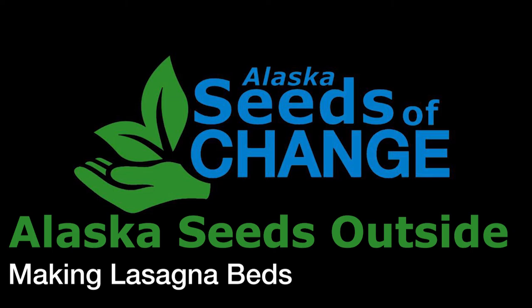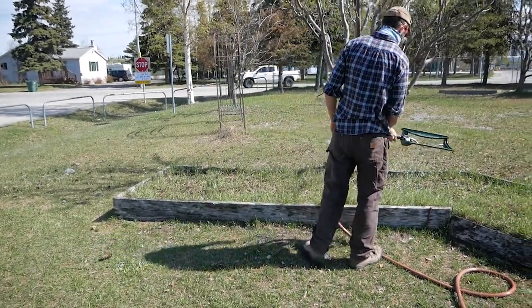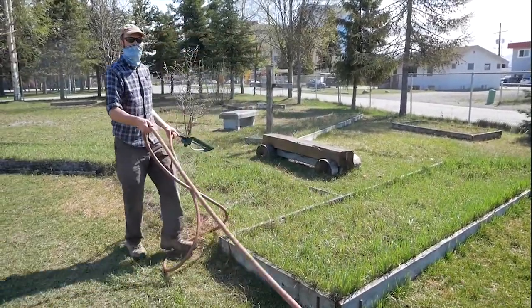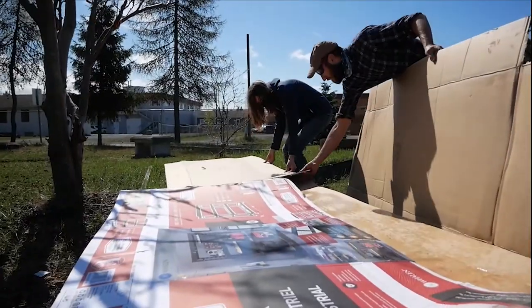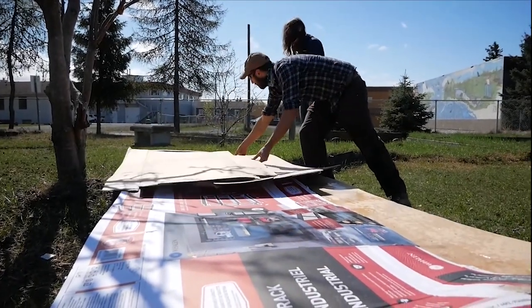Hello, it's Reese from Alaska Seeds of Change here to tell you about lasagna gardens and show you how we made ours. Lasagna gardens are a low-effort, low-maintenance alternative gardening method that uses decomposition to further overall growth. It may be named funny, but lasagna gardens have more to do with the layers than pasta.